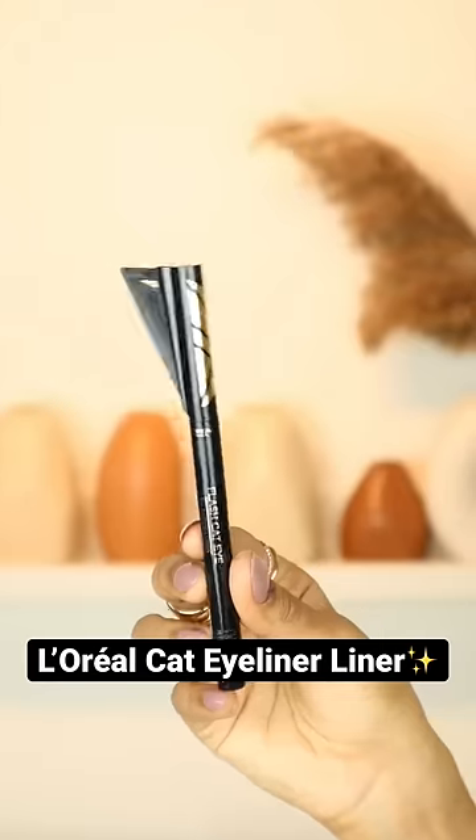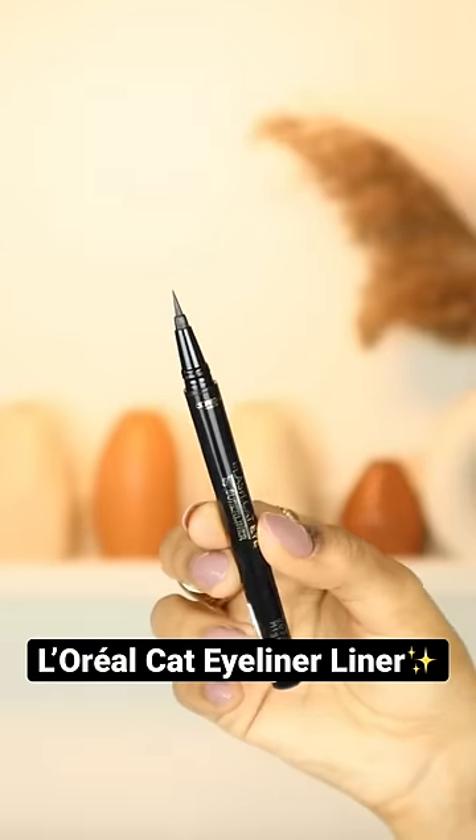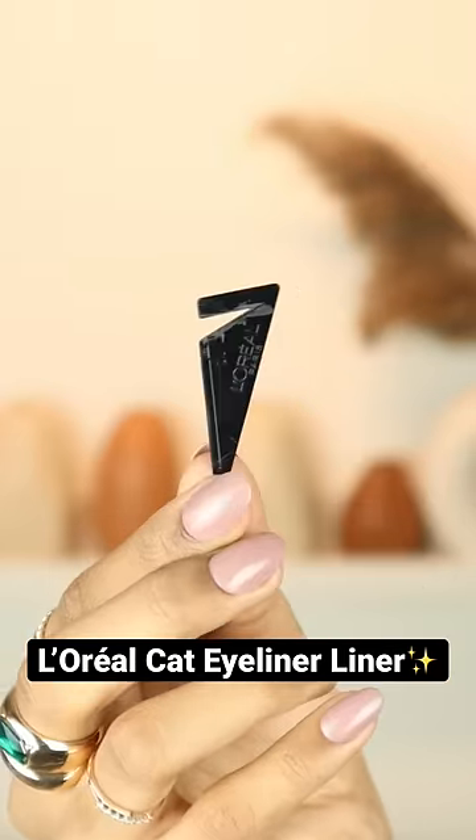It's time to test out another product. This is L'Oreal eyeliner, but it's not a simple eyeliner — it's supposed to help you make wing eyeliners very easily. It comes with a stencil; it looks like this.